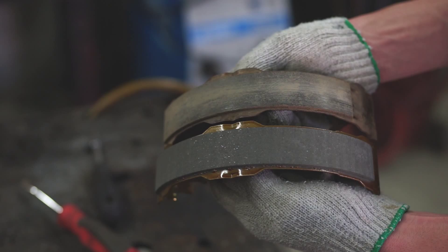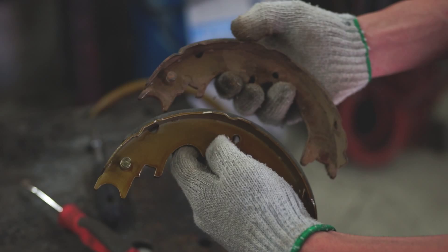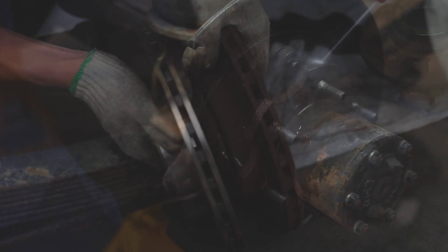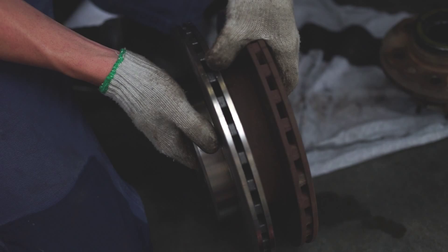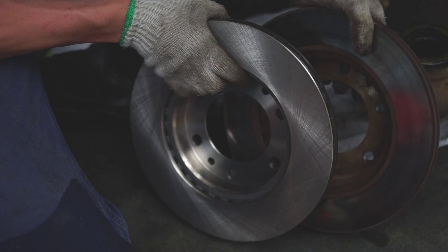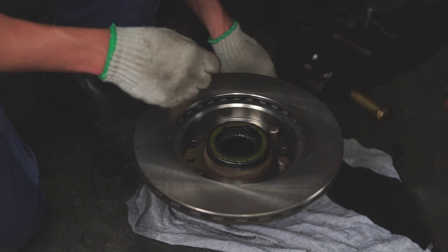Measure the brake shoe lining thickness. The minimum thickness is one millimeter; standard thickness is four millimeters. If the shoe lining is less than minimum or shows signs of uneven wear, replace the parking brake shoes. Measure the brake disc inside diameter. Maximum inside diameter is 211 millimeters; standard inside diameter is 210 millimeters. If the disc is scored or worn, the brake disc may be machined to the maximum inside diameter.